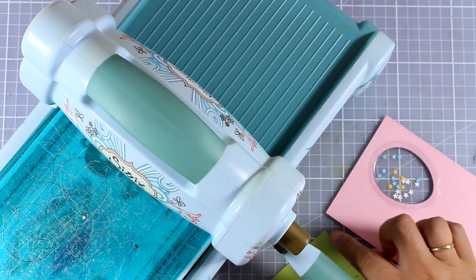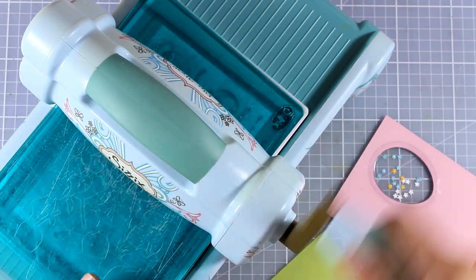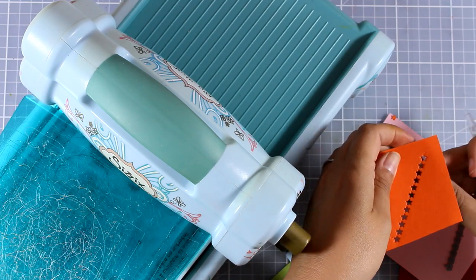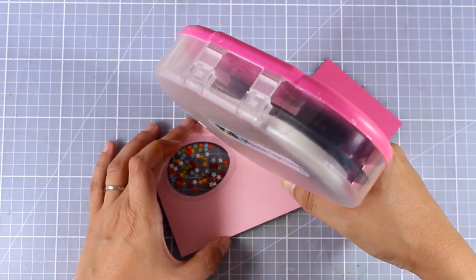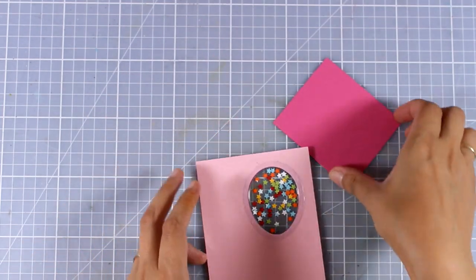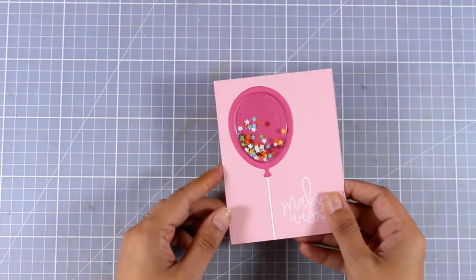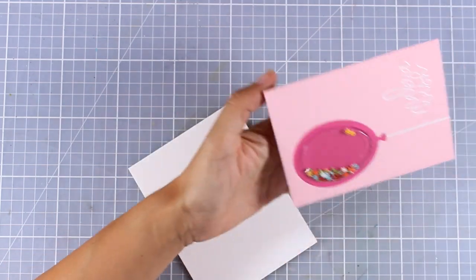Now I am preparing my confetti mix — you can use any confetti mix you might have, adding sequins, little pearls, glitter. I am using the dies that were included in this die set and also different scraps of colored paper, so I'll end up having a rainbow colored confetti mix. These are tiny little stars that I'm adding inside, and now that I'm happy with the amount of confetti inside my balloon I'm going to add some tape adhesive around it and cover up that pouch with a piece of paper. This is the exact same color as the frame of my balloon so it matches perfectly at the front. A very simple card but really lovely — I think it's going to bring a smile to every recipient.